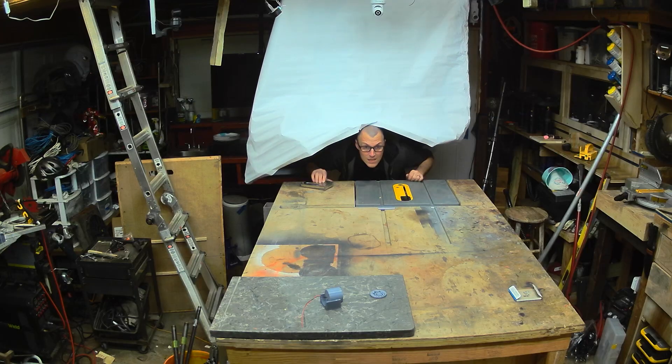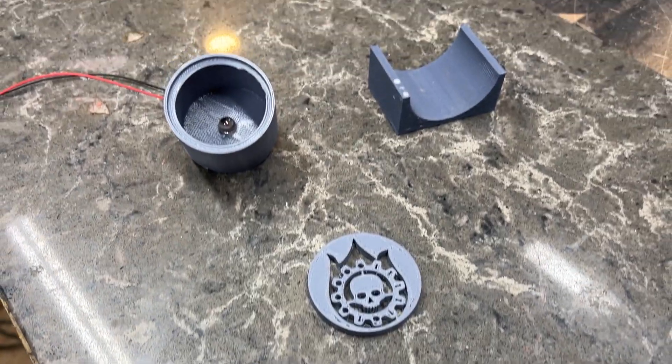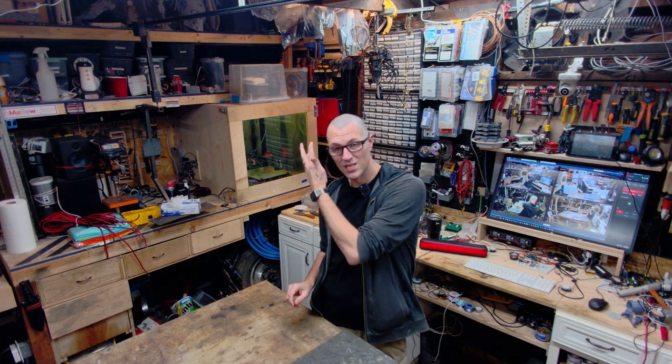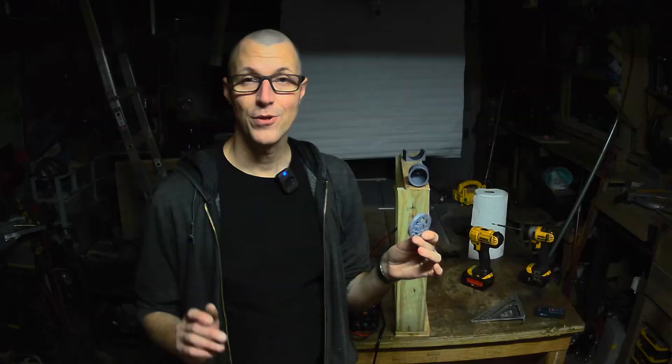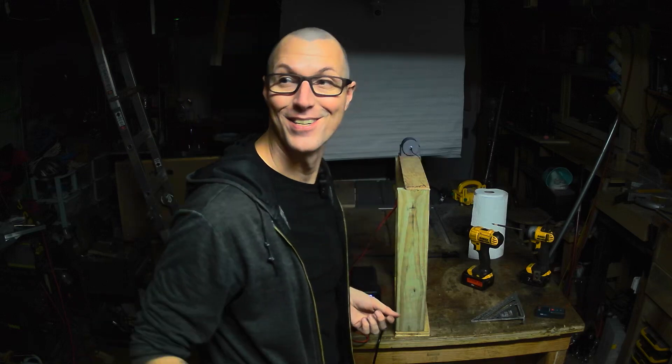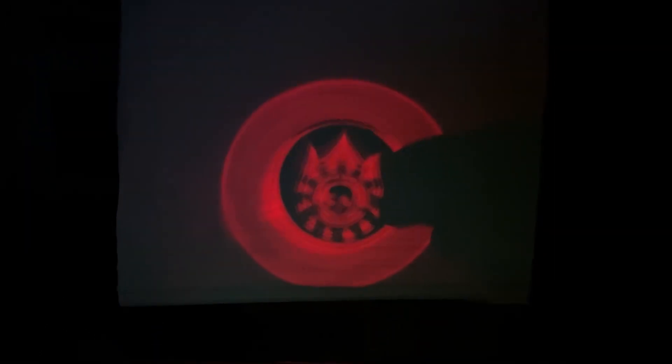I'm going to set up a jig right now — it's a blind from Home Depot — as a way to use these things. These are my first try. I kind of want to start with something that feels like it should work but doesn't, see what happens, go from there. Here's the first test: I hooked up a little 12-volt light. I'm going to turn the lights off and turn the power on.